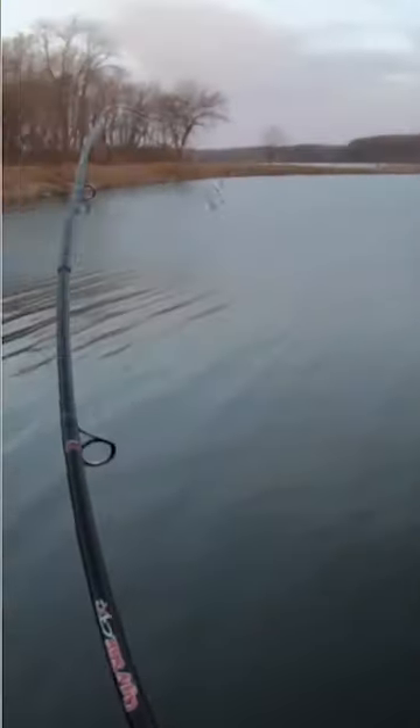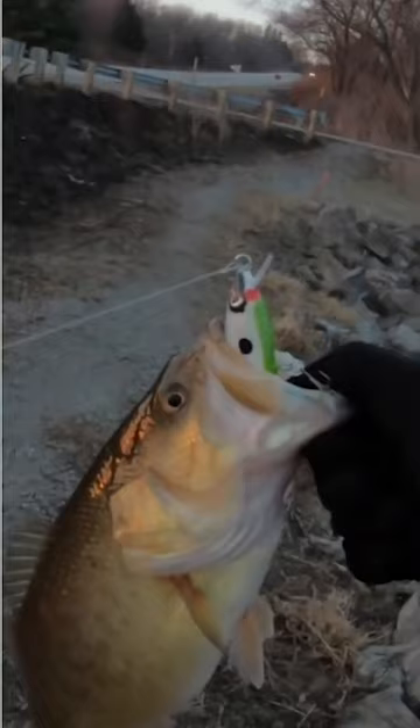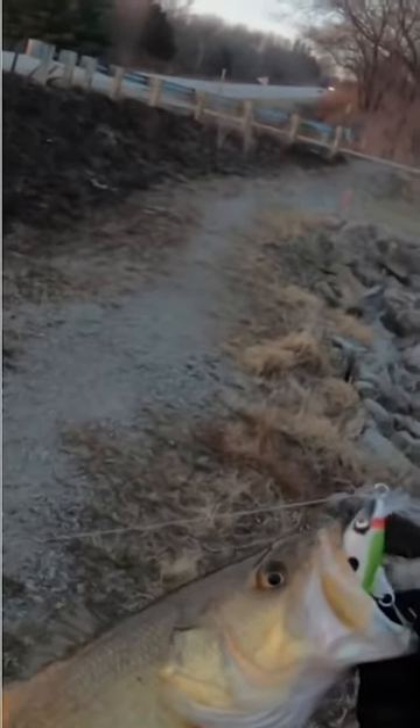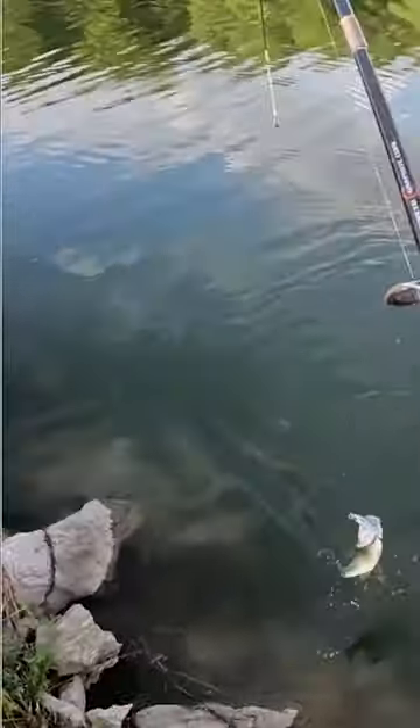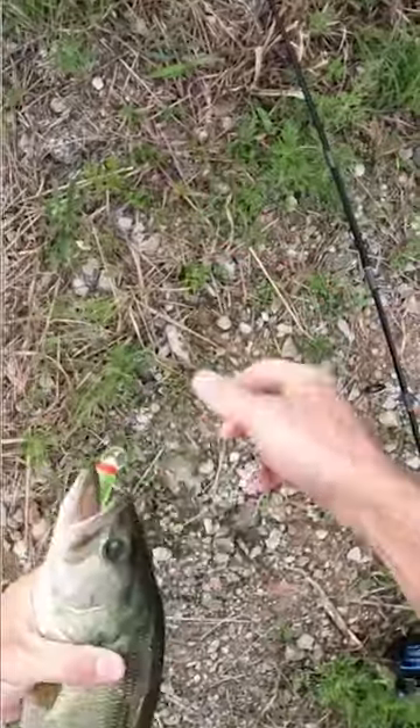I got a fish — nice largemouth. New jerkbait. Boom. Another fish on the jerkbait. Sweet.